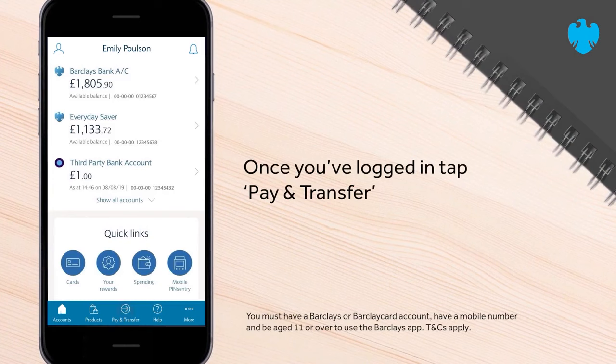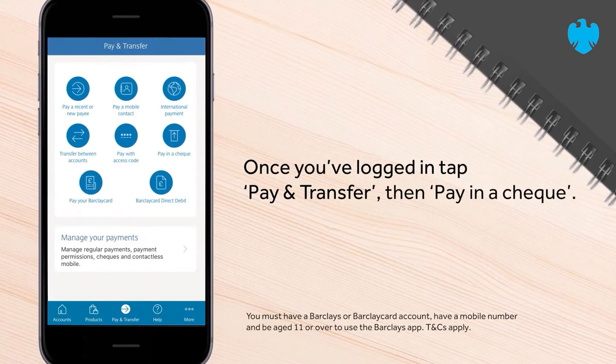Once you've logged in, tap Pay and Transfer, then Pay in a Cheque.